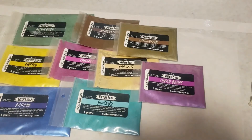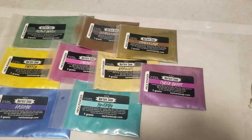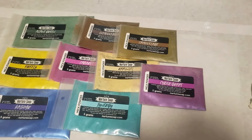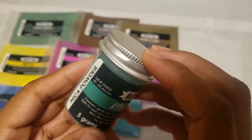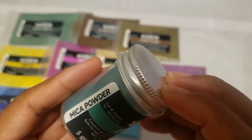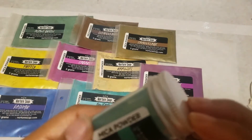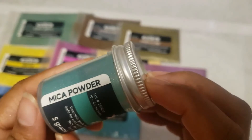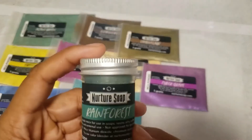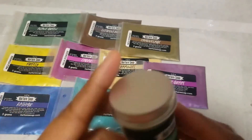I wonder if these reds they're producing perform the same as their really red micas, because if they don't, that would defeat the purpose of calling it anything other than just red. I'm assuming they use the same technique with any other red they've made, like the really red mica. This is the rainforest mica powder.